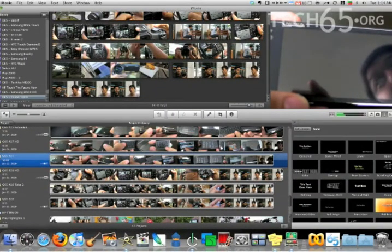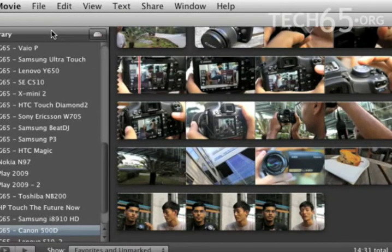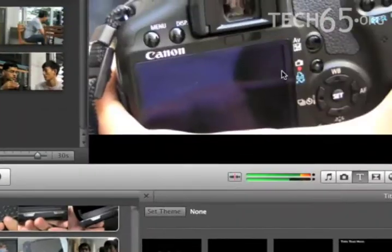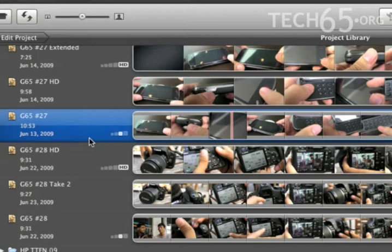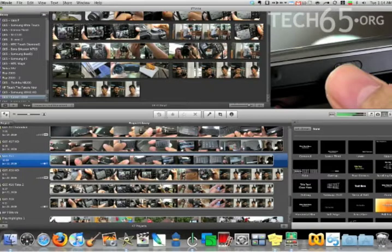This is iMovie 09, the one that we use. We started with iMovie 08 and iMovie 09 greatly improved. So let me introduce you to some of the segments within a standard iMovie. Right here is the events library — each time you import your videos you put them into events and all the video clips are up here. Over here is the preview window, and at the bottom is the project section where your projects all go. Once you start editing a project you'll see them down here — it's like a storyboard, a cross between the timeline and a storyboard.